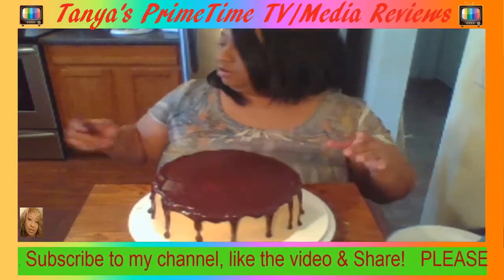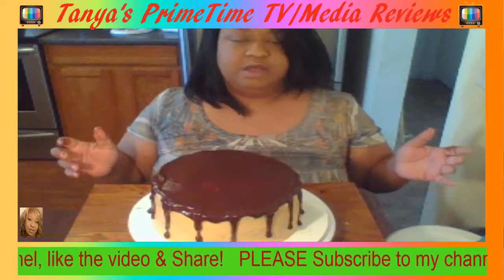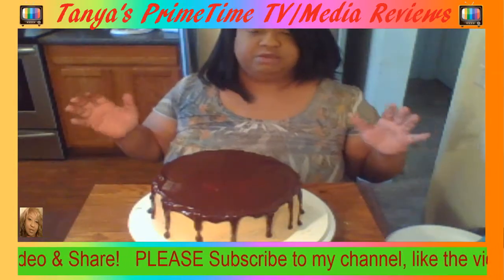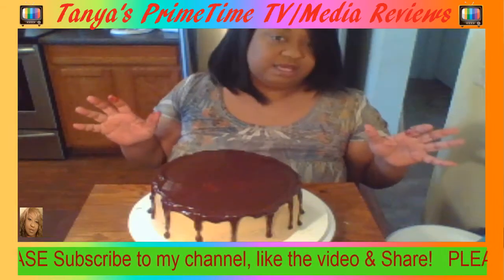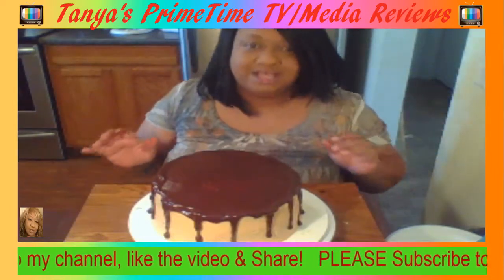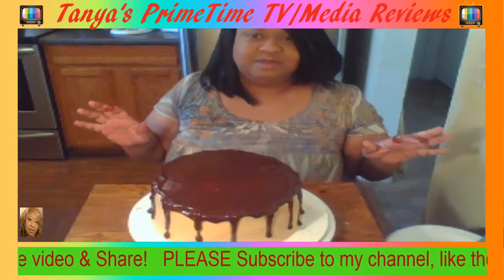So I'm going to wash my hands and when I come back I'll be putting Reese's all over the cake and putting a border on the top and bottom of the cake. Don't go anywhere! And don't forget to like the video, share the video, and subscribe to my channel if you are not already subscribed — thank you!